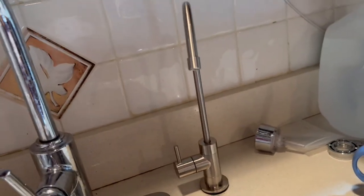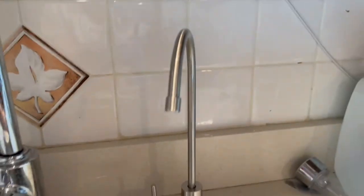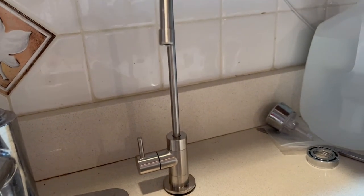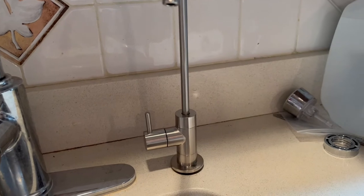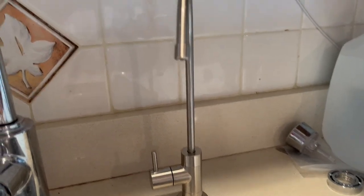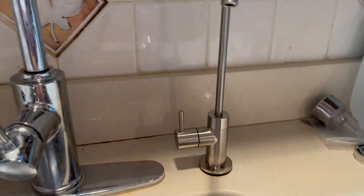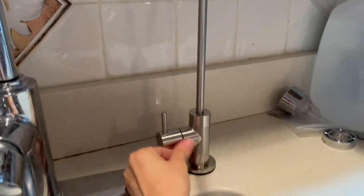Let me show you guys — this is the faucet, this is the way the faucet looks. I had a little trouble installing it because it was a big hole and I had to look for pieces to adjust it, but finally it came out good — it is very solid, no problem at all.